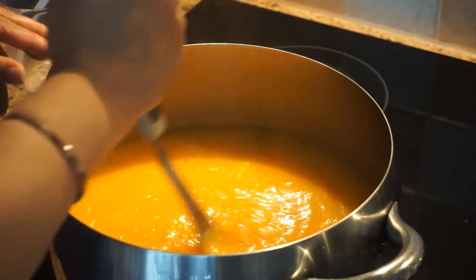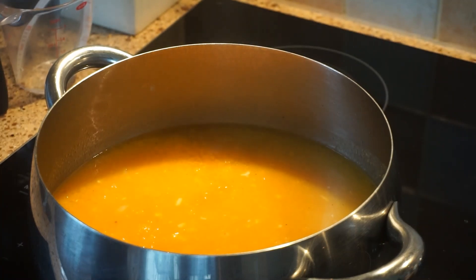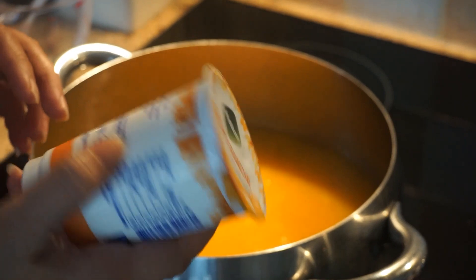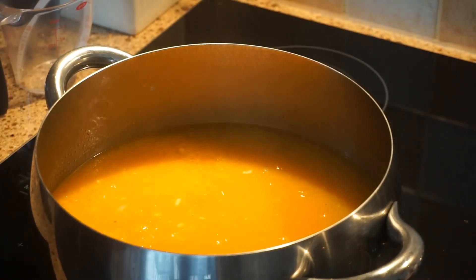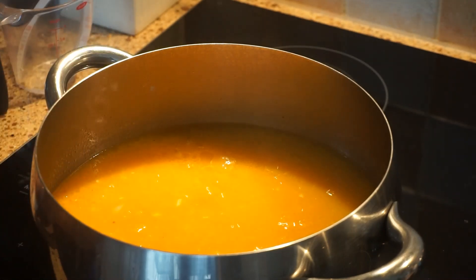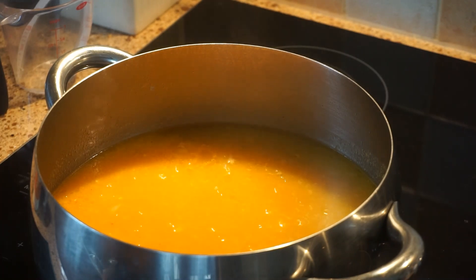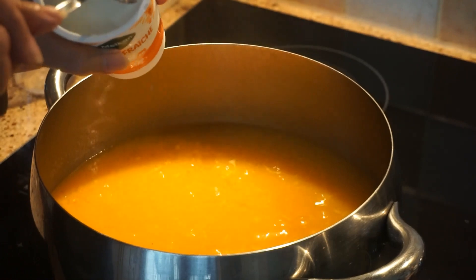Ganyan yung kasimple yung ating pumpkin soup. Then we'll put our... fresh cream — not fresh milk, not cream cheese — fresh creme pala. Sorry guys. So ilalagay natin yung lahat ng fresh creme natin, mga kalahat yun.